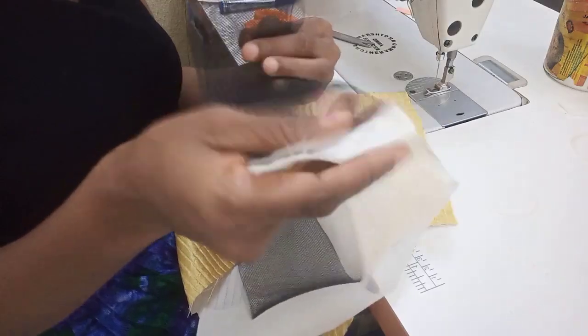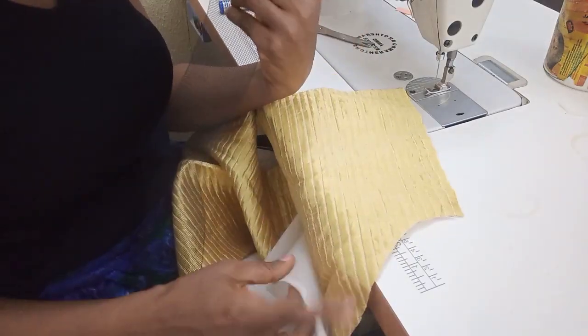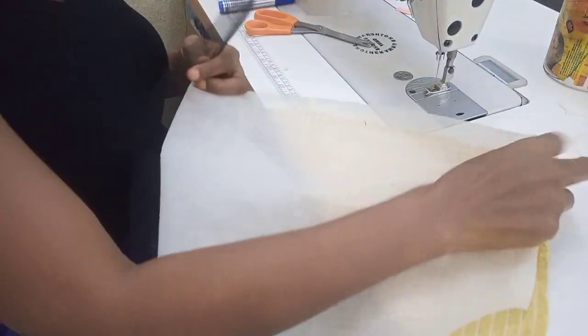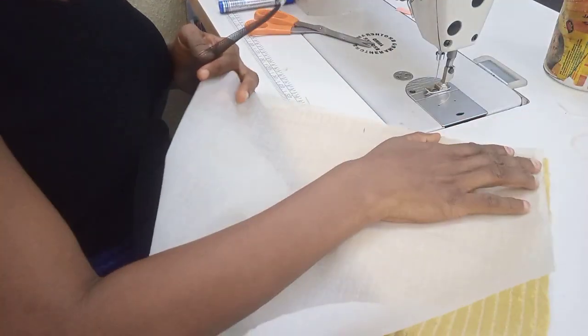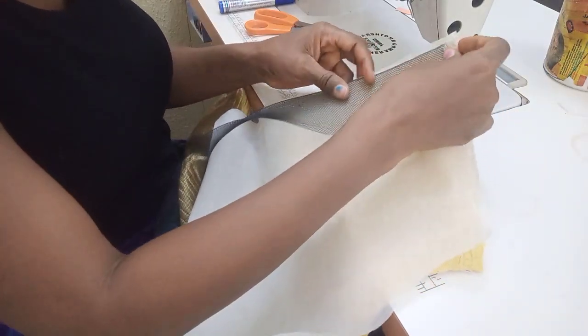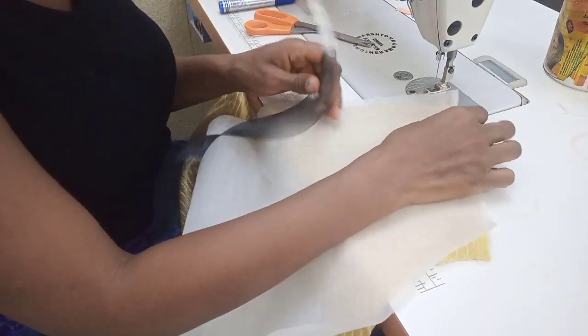This is how I'm going to place the cleanoline — the main fabric first, then the lining on top of it, then my cleanoline. I'll sew by 0.5 seam allowance.